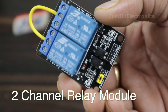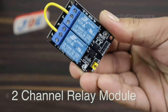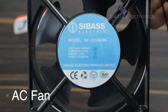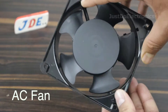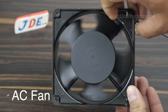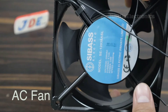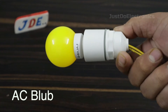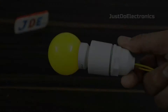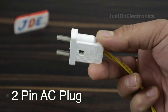This one is the two-channel relay module — you can use a four-channel one also if you want. Here I connected a 220 volt AC fan, and this one is the AC bulb, which is a 230 volt AC bulb. I connected the AC with the help of a two-pin socket.